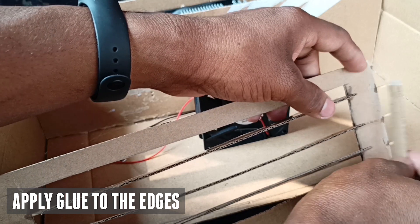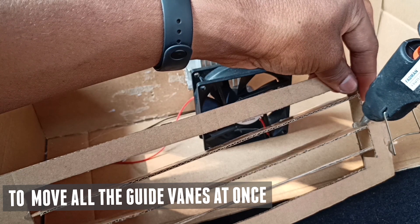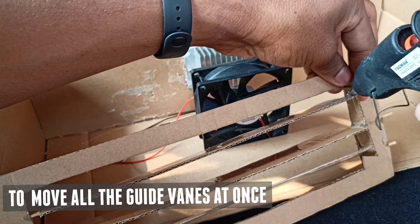To move all the guide vanes at once, I am taking a small strip of cardboard and sticking all 3 guide vanes together. So if I move one, all 3 will move.